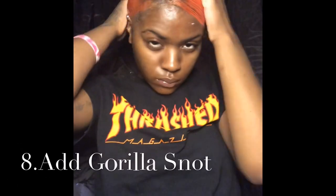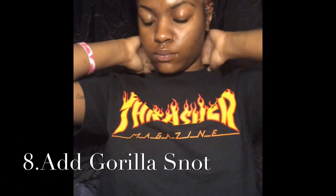Now that everything is nice and flat, I'm going to go in with a little bit of Gorilla Snot just to add an extra hold to my hair.